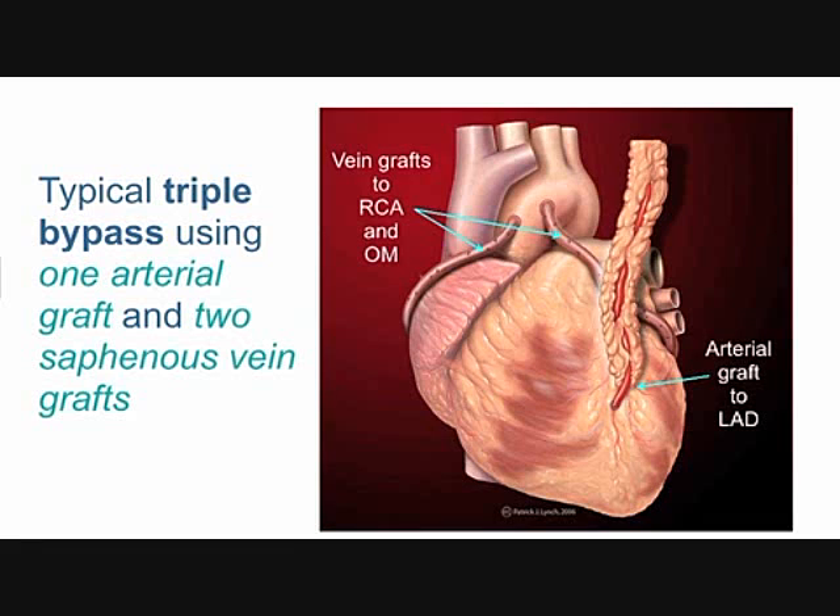In this case there are two vein grafts — vein was harvested from this patient's leg. You can see there are two vein grafts spliced in at the top end to the aorta for new blood supply, and at the other end, on the other side of the heart, they're spliced into two more blocked arteries.